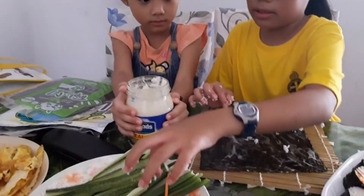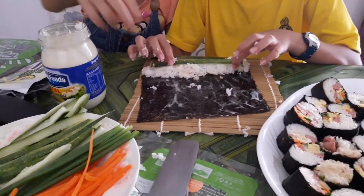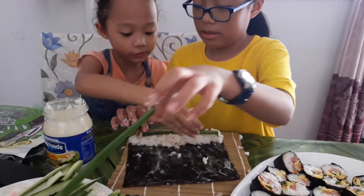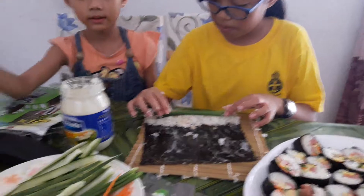We also made mayonnaise. Oh, mayonnaise! So how did you make it? First you put mayonnaise on the seaweed, and you put rice in the roll, and you put cucumber, spring onion, carrot.